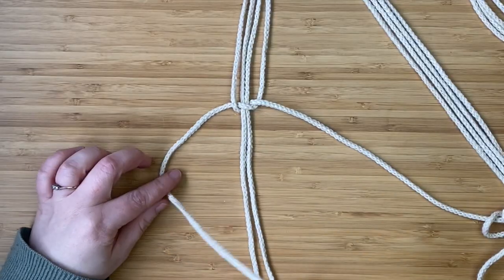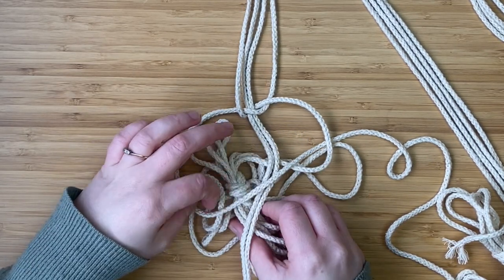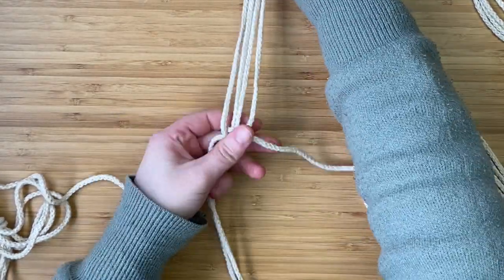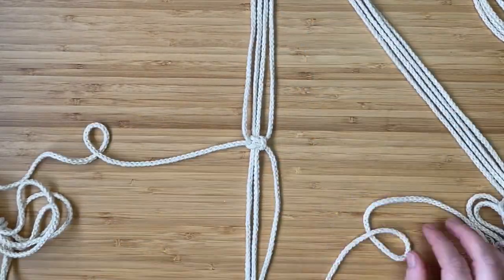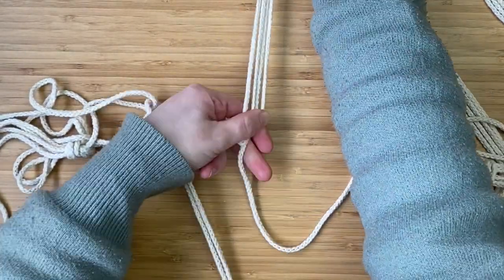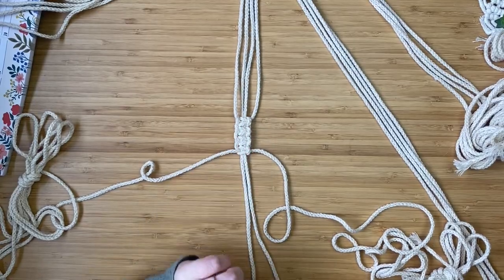Take the first cord over the middle two, the fourth cord goes in front of that, behind the middle two, and through the loop — that is one square knot complete. It's a really easy knot, and it makes up the majority of the cat bed. Pull nice and tight. Repeat those exact same steps to create a second square knot, then add two more for four square knots in total.